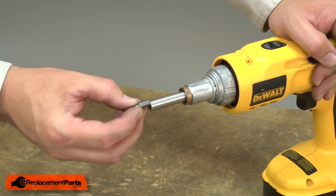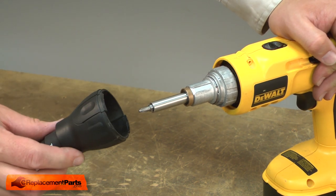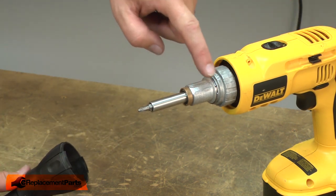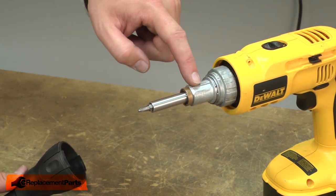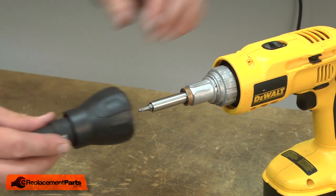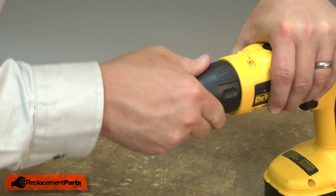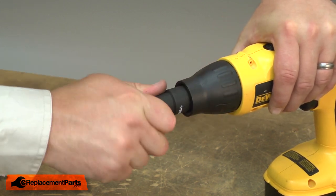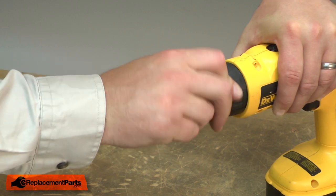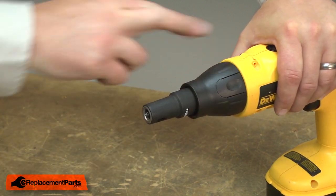I'll reinstall my driver bit and then the nose piece. You'll notice that there are some slots on the sides of the clutch. I need to align those with the tabs inside the nose piece. Then the nose piece snaps into place.